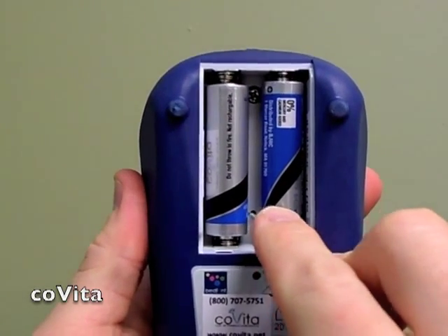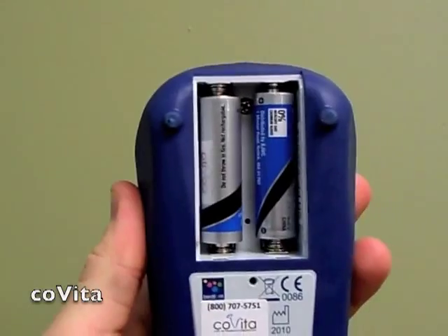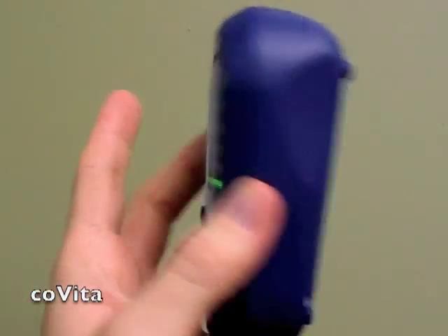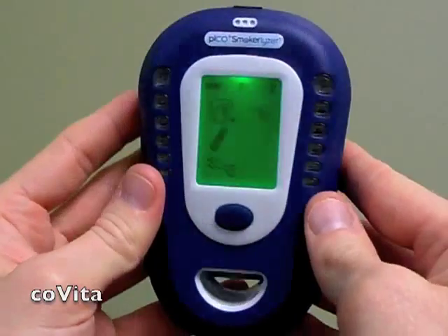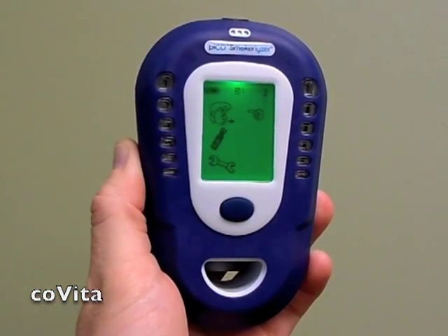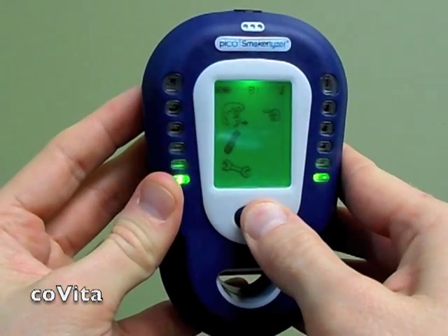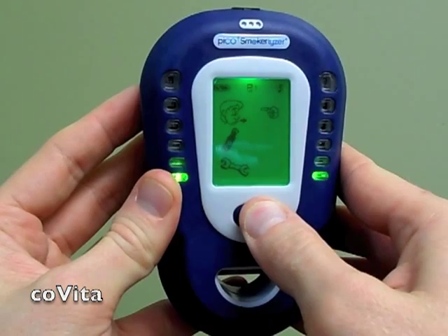You should hear a short beep. Caution: do not confuse the reset button with the vent hole. The vent hole is located next to the bed font logo on the back of the monitor. You will notice that the monitor screen will not change in appearance at this point.